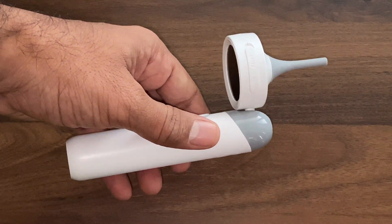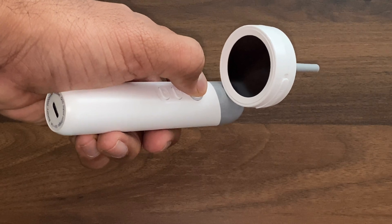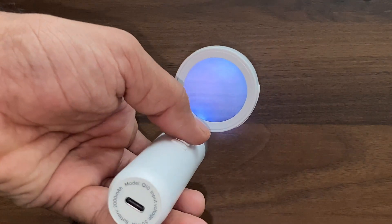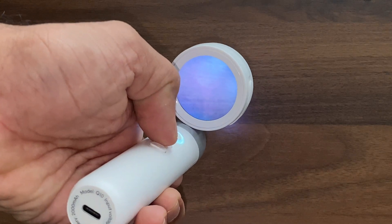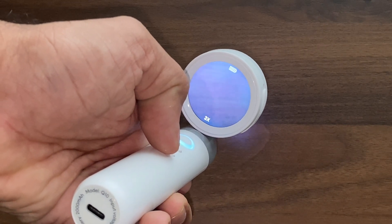Initially when I saw this instrument on Amazon, I thought it was fitted with a magnifying glass — but it is not a magnifying glass, it is an LCD screen.